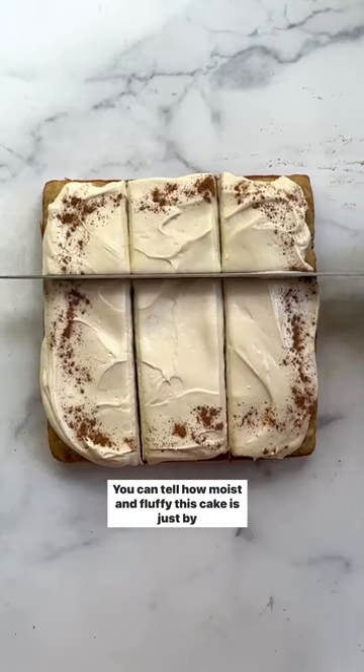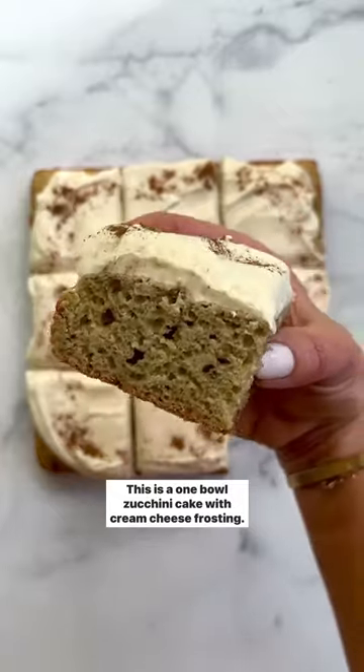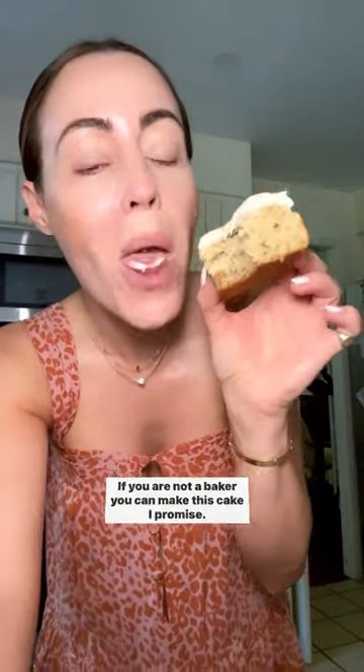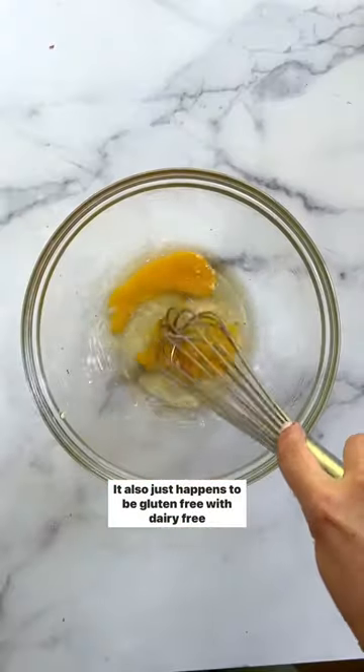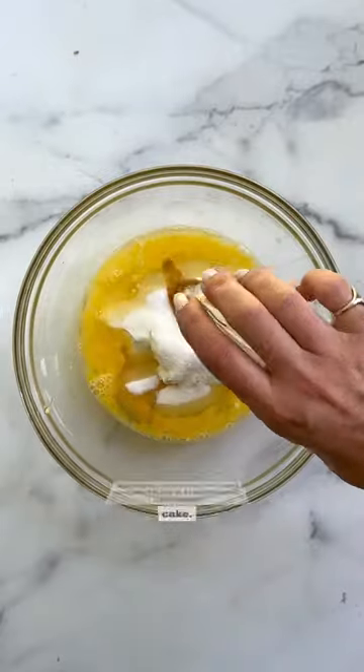You can tell how moist and fluffy this cake is just by watching the knife go through it. This is a one bowl zucchini cake with cream cheese frosting. If you are not a baker, you can make this cake, I promise. It also just happens to be gluten-free with dairy-free options and less fat and sugar than a traditional zucchini cake.